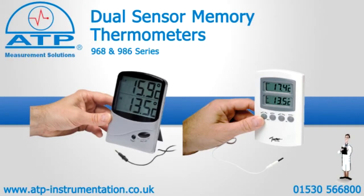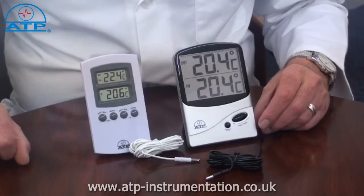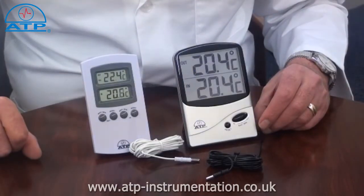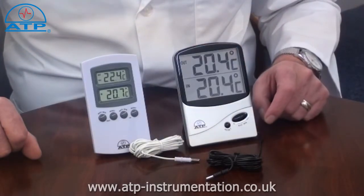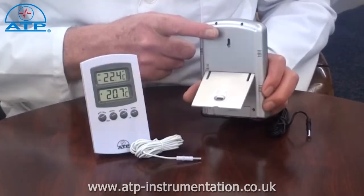An introduction to the 968 and 986 dual sensor memory thermometers. The 968 has two 15mm displays and the 986 has a large 64mm display. They have a flip-out desk stand and a keyhole for wall mounting.